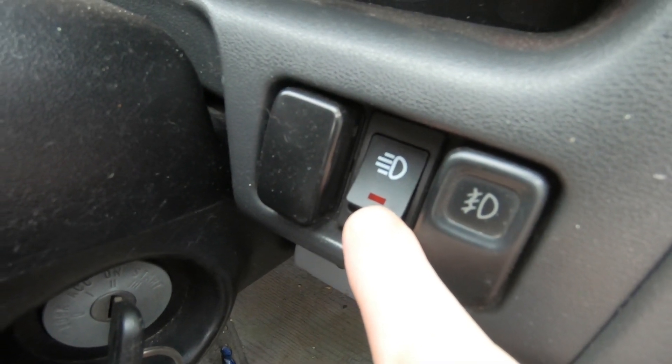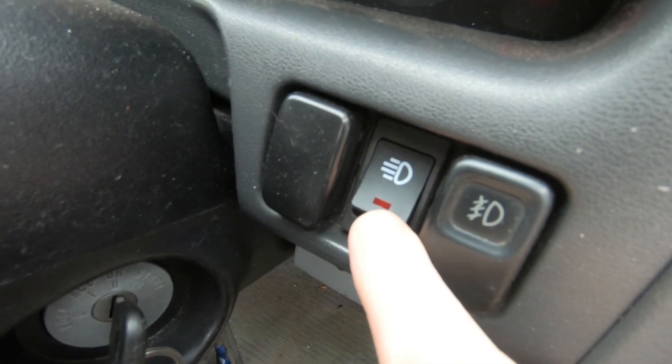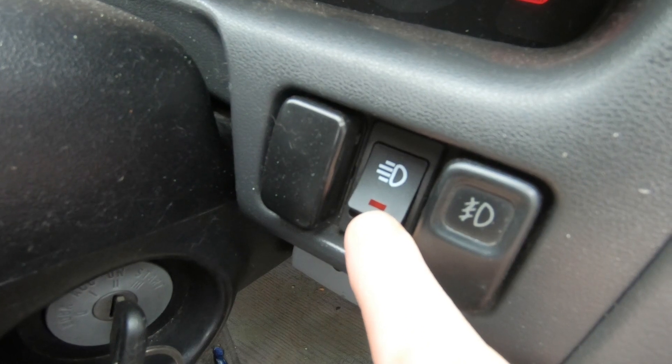I've replaced it with a proper rocker switch with the correct symbol, and that is for the rear fog light. Job done.